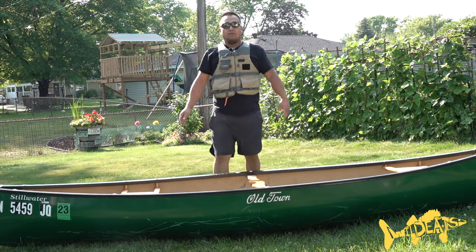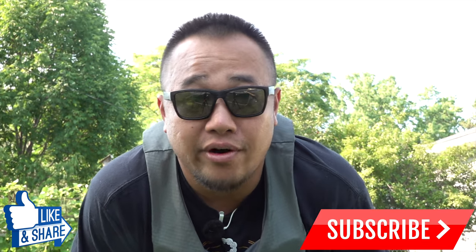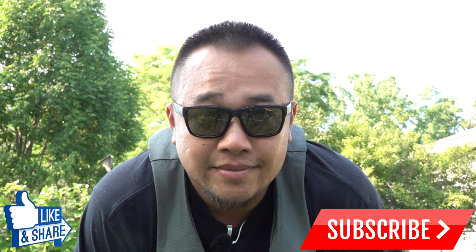Now that we can portage on our own solo, I'm going to show you guys how we can put this canoe onto the SUV solo as well. If you enjoyed this episode, please give it a like. Also, if you learned something, please subscribe so I can provide more information and tutorials for the outdoors and wilderness to you all — thanks guys.